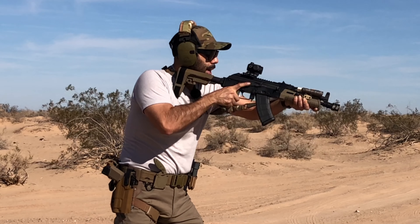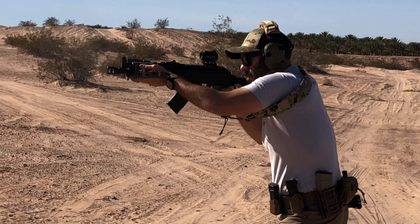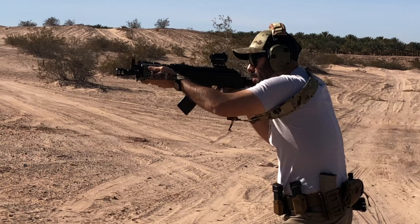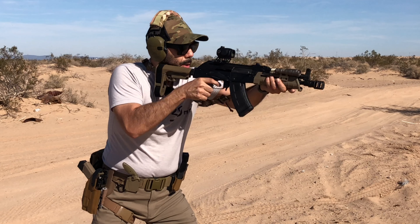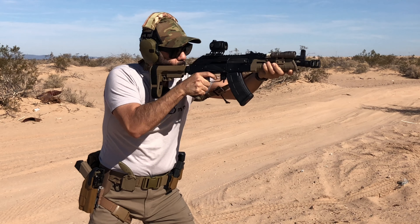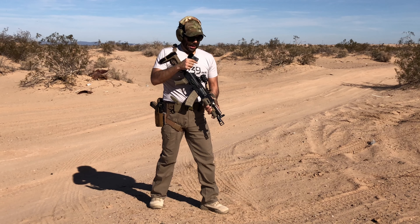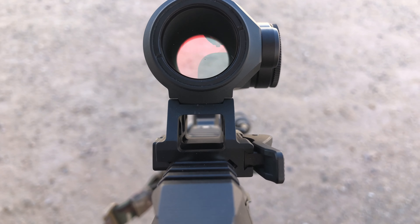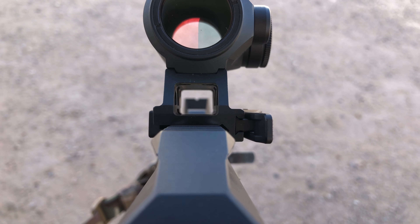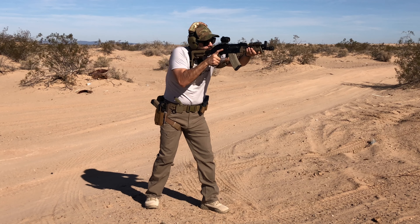I wanted to run some drills but I forgot my timer, so we're just going to freestyle it. Something I really like is that large 25 millimeter window. On top of that, I like that the opening on the mount is big enough for me to line up my irons. So I'm going to take two shots with the optic and then two shots with the irons.